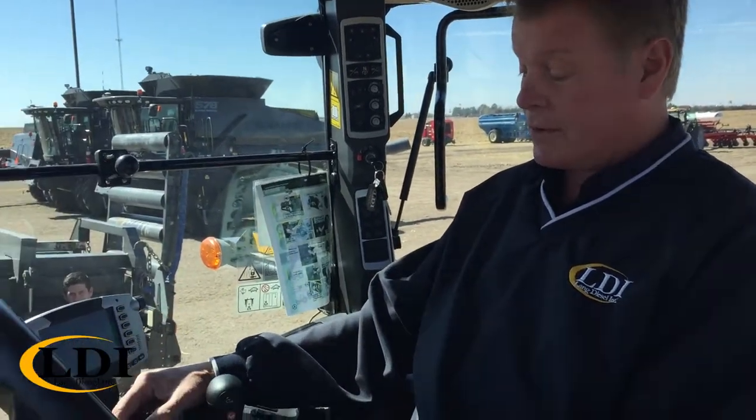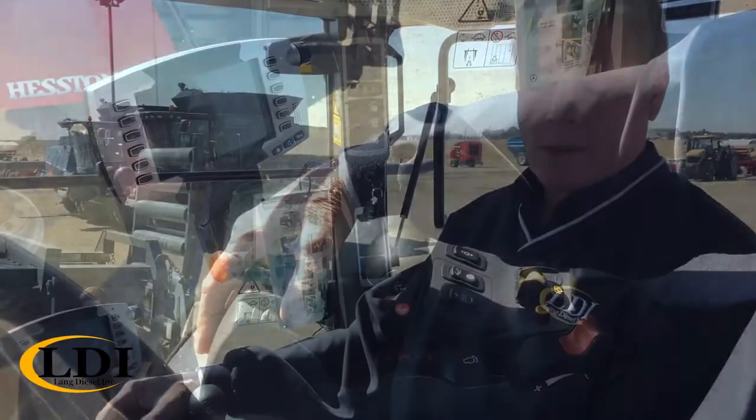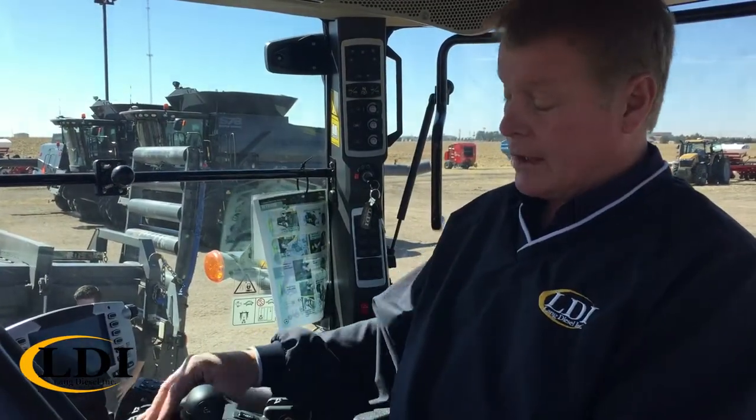You've got two buttons — one over here on your armrest will activate the cruise control, either C1 or C2. You have to have the engine running above 1,250 RPMs and the tractor moving to engage one.